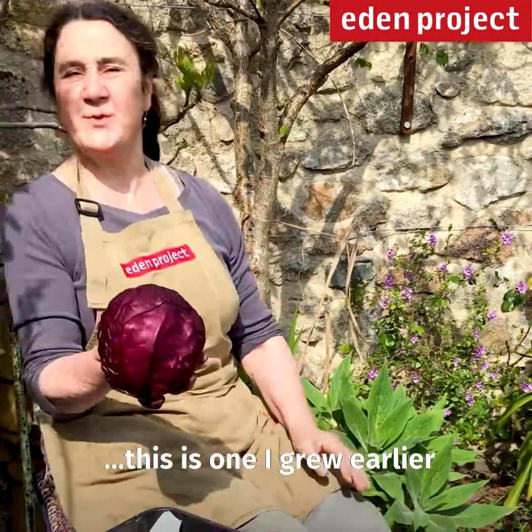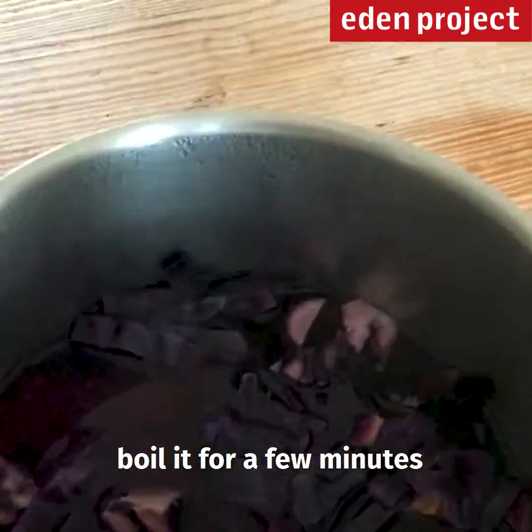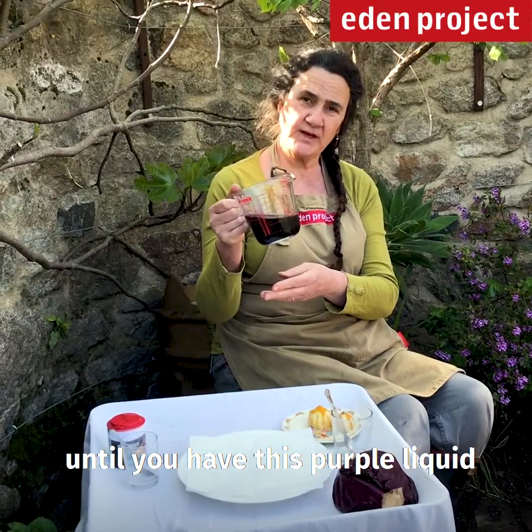Wait a few months. This is one I grew earlier — not really, I got it from the supermarket. Cut it up, boiled it for a few minutes, strained the water and let it cool for 15 minutes until you have this purple liquid.